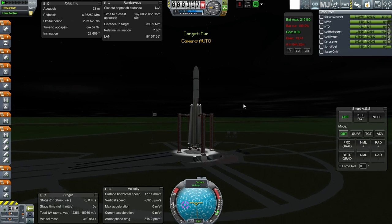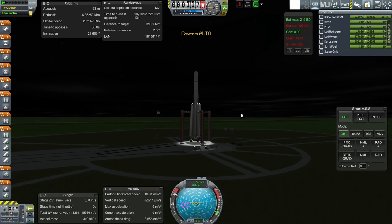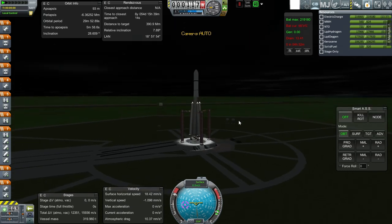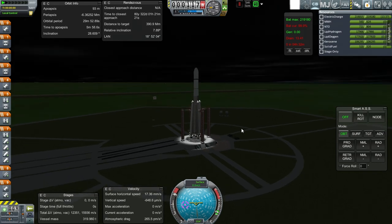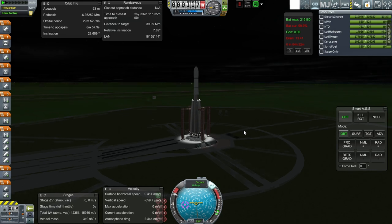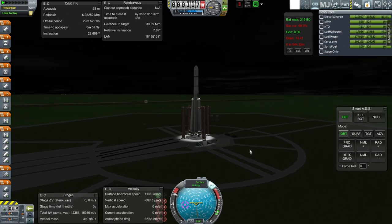I'm just impatient. I don't have the best hopes for this particular one. I want to see how close I am so I know how much more I need to put on — whether I need 50 more or 100 more delta-V, or how much electric charge more I need. That sort of thing. Anyway, here we go.